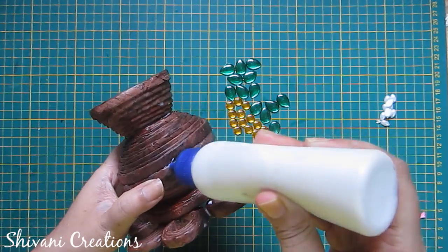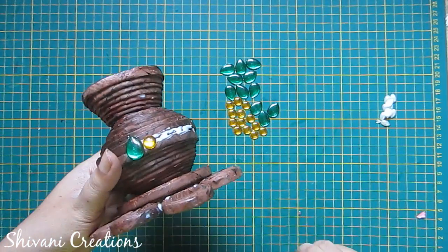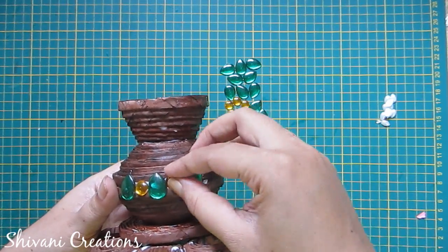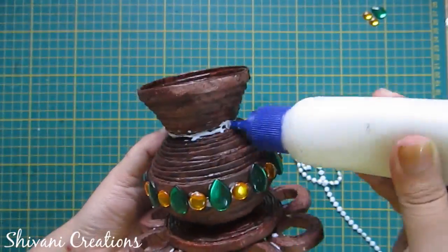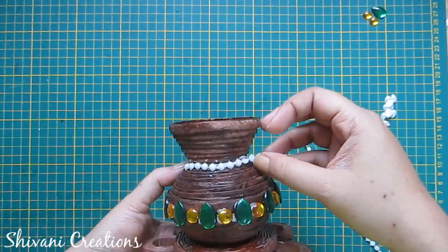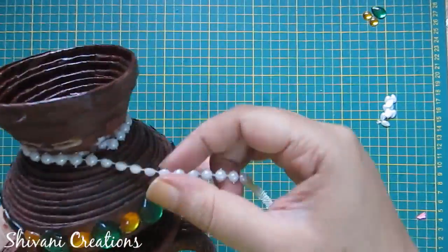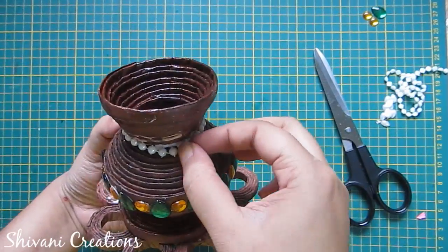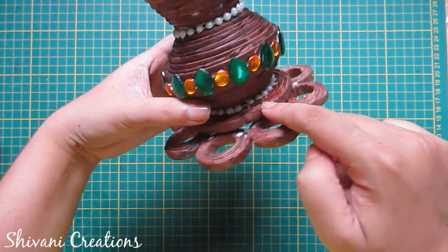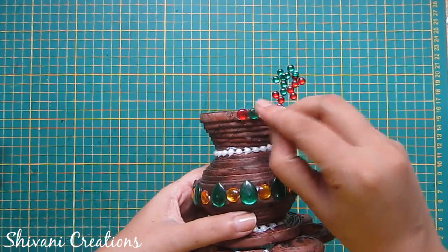Add glue on top of these rings and connect your pot on this, then let it dry. Now I am decorating this holder with some stones, first adding in the middle part. I am adding yellow and green stones and completing this row. Now I am adding pearl chain around the neck of this pen stand, and similarly I have added pearl chain at the bottom. Now I will add red and green stones on the top.